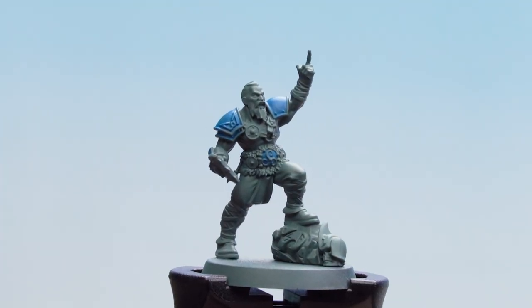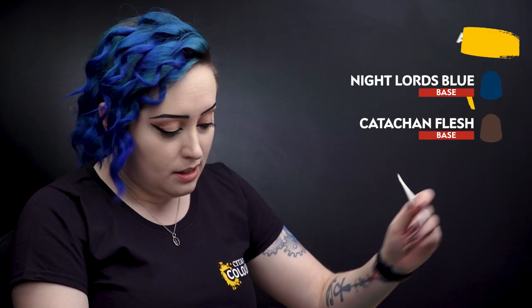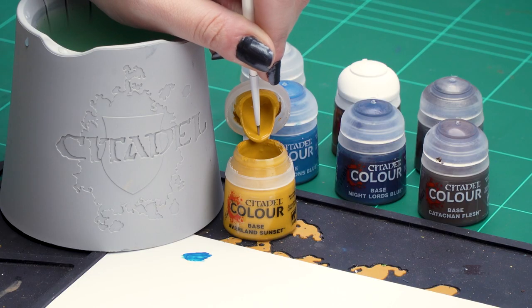With the Thousand Suns Blue now dry we can move on to more base coats. For these we'll be using Avalon Sunset for the yellow markings, Night Lord's Blue for the dark blue details, and Ketchikan Flesh for the brown details. So let's get on with that Avalon Sunset.